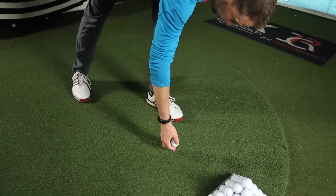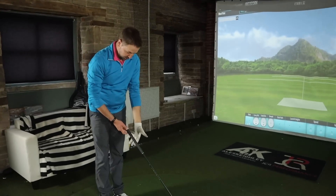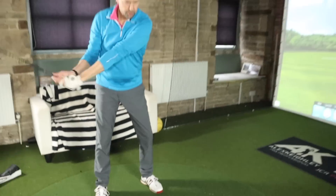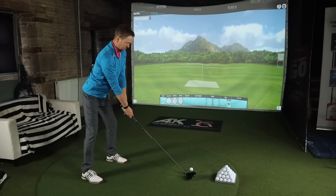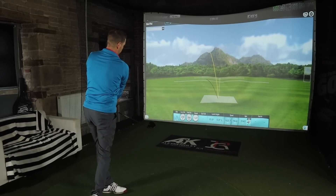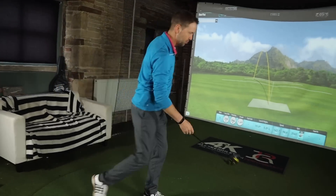You have been testing this Speed Zone Extreme a little bit, Mark, haven't you? You quite liked it when we first tested it. Yeah, I did. It was going nicely. Quite solid driver feel. That T-peg nearly got me in the eye then. Not a bad opener. Yeah, not a bad first swing.